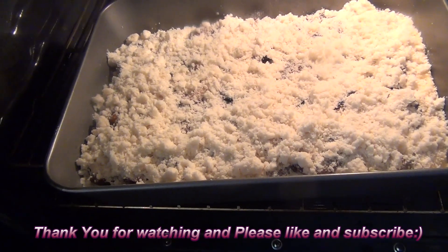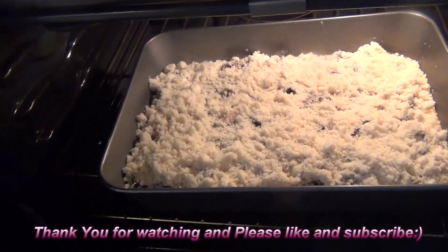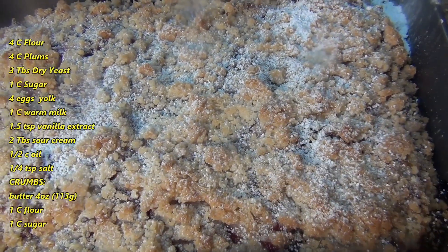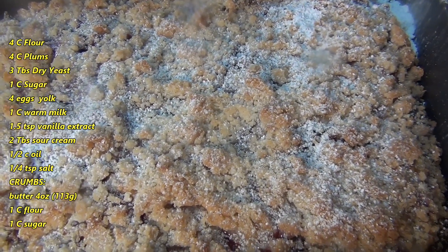I will bake the plum cake at a temperature of 370 degrees. The Polish plum cake is done — it took me 55 minutes to bake because it's a pretty large cake.